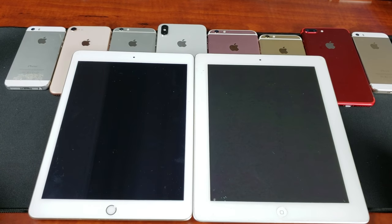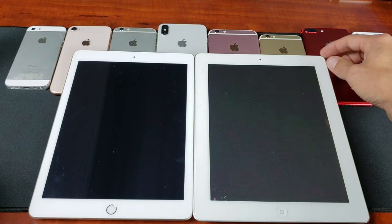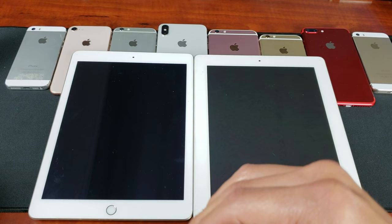Hey, what is going on guys? So you have an iPad that has a black screen. You're trying to reboot it using the power button. You're pressing and holding and it's not rebooting, it's not turning on. You just see a completely black screen.